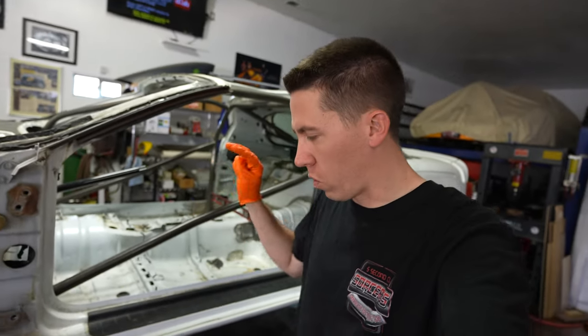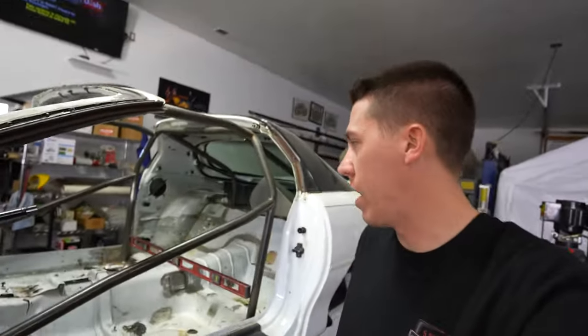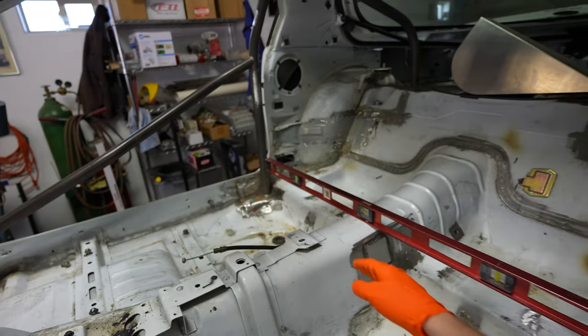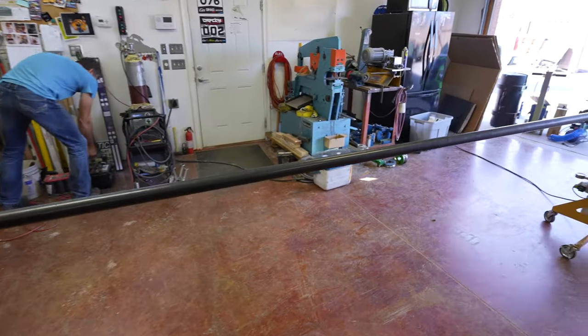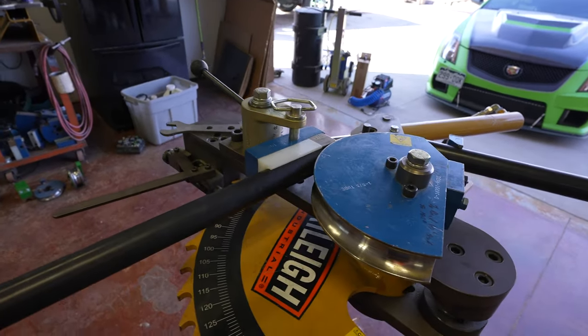Welcome back to part two of the 25.5 chassis build. We got subframe connectors installed last time and now we're going to start working on some new bars for inside. My dad's going to help me build this bar — he's done quite a bit of chassis work and actually built a Camaro. We've got the tube bender already out, inch and five-eighths chromoly, which is what the chassis cert book calls for.